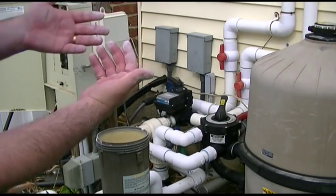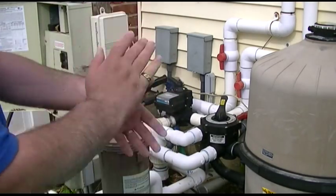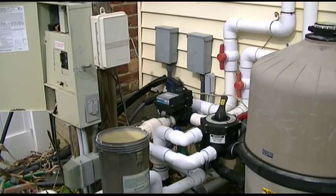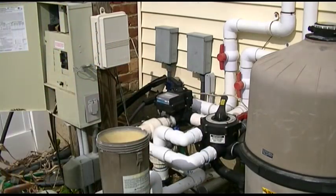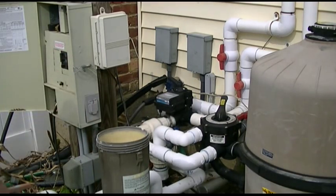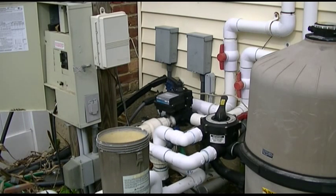As you can see, anything I touch is going to turn white. Pretty nasty stuff. Try not to breathe it, try not to handle it carelessly. Make sure you wear gloves and safety protection and all that. So yeah, make sure you do all that.